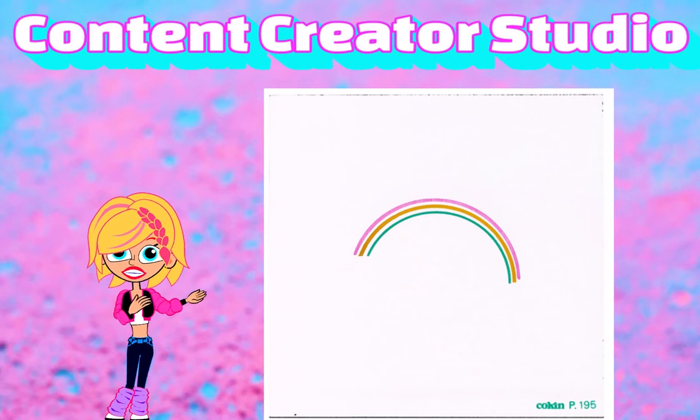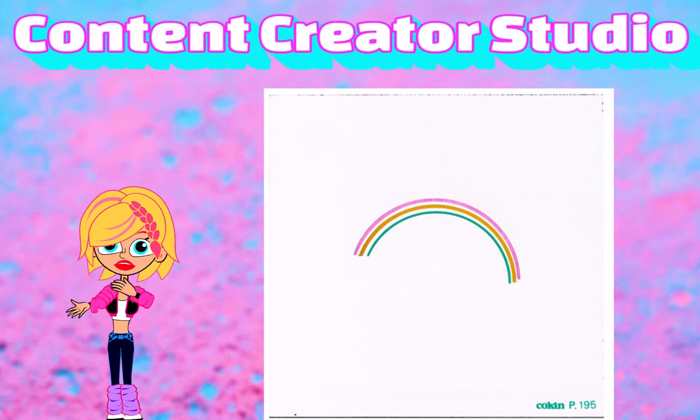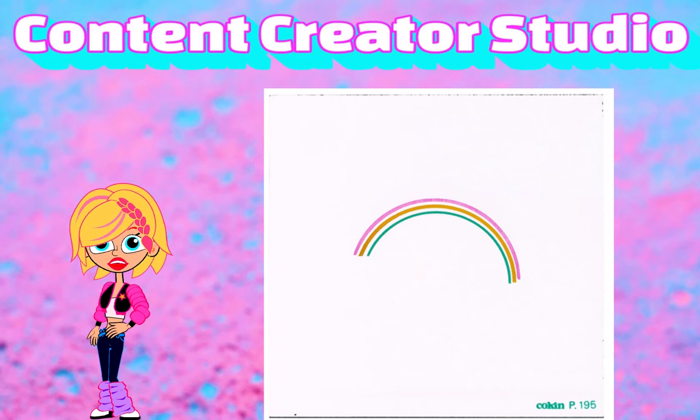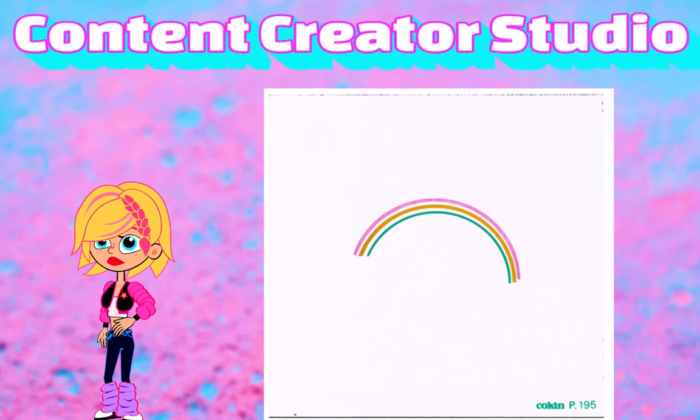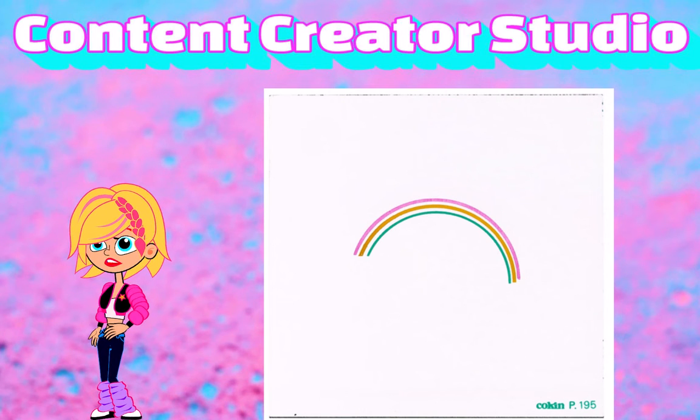Koken No. 195 Rainbow Filter. Recreates a rainbow whenever you want. Designed for wide-angle lenses 21-35mm, to be used with apertures between f8 to f16 depending on the focal length. Two rainbow filters are available: S195 and 196.